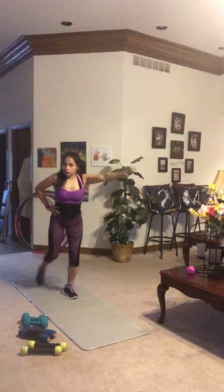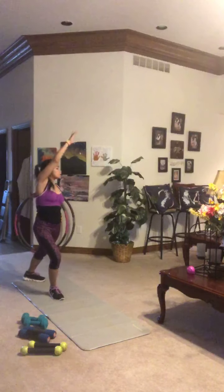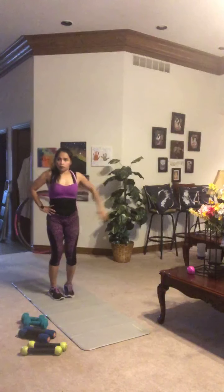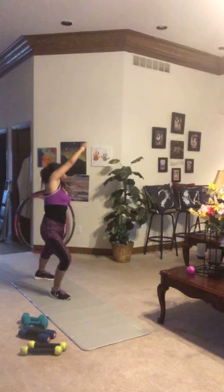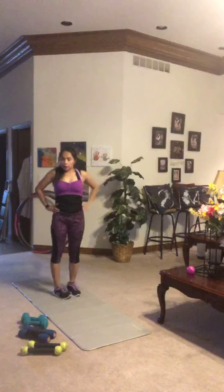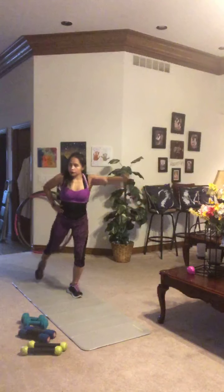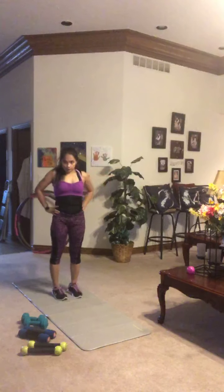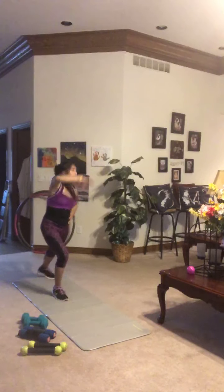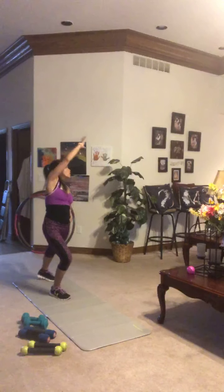The point of this warm-up move is to increase your overall body temperature and warm up your muscles and joints. Breathe throughout, getting a nice big reach — look up at that hand as you reach up and across. Depending on your fitness level, you may want a bigger step back or a shorter one. You go ahead and decide what's right for you today.